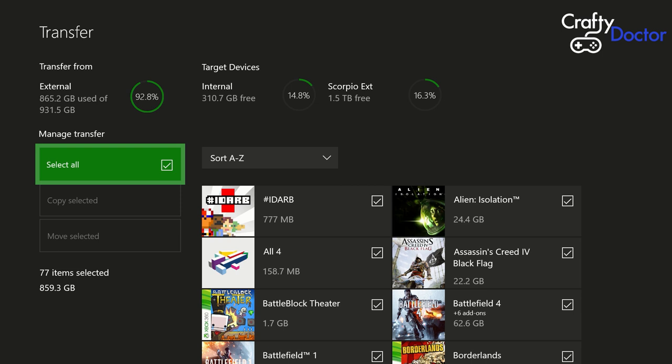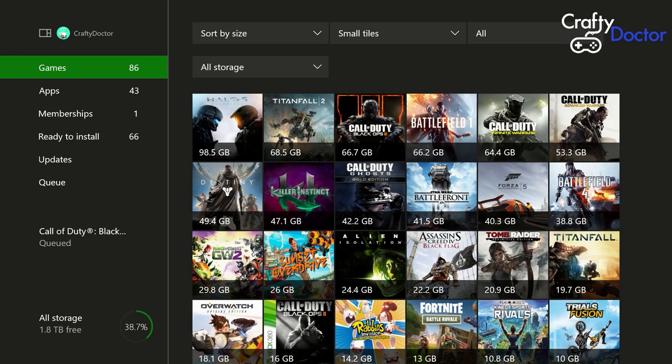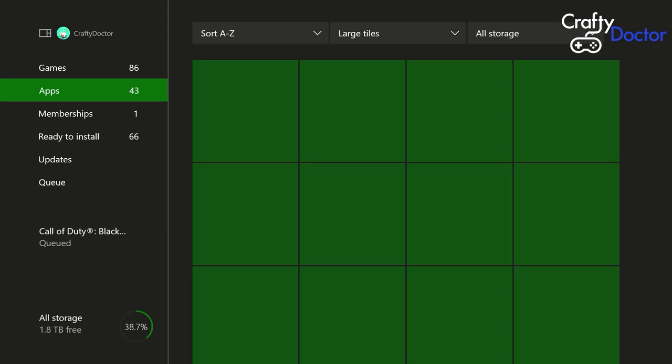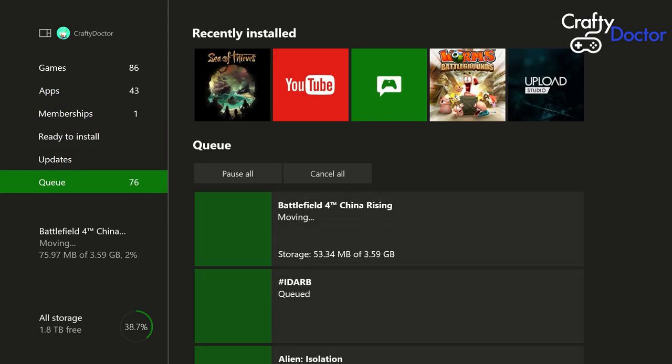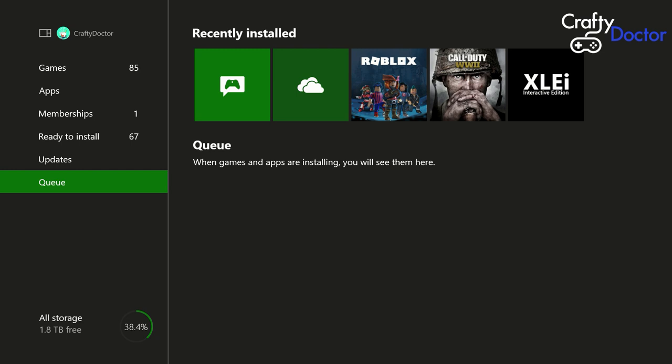You can see the drives at the top look slightly different now because we've got our games off the internal. My smaller external one-terabyte drive is highlighted in red — I want to select all the games, click 'Move Selected', and it's asking where to put them. I pick the Scorpio, my new Xbox One X drive, and click Move. It looks like I might need an even bigger drive eventually, but this should free up space on the other drives and get everything ready for the new Xbox.